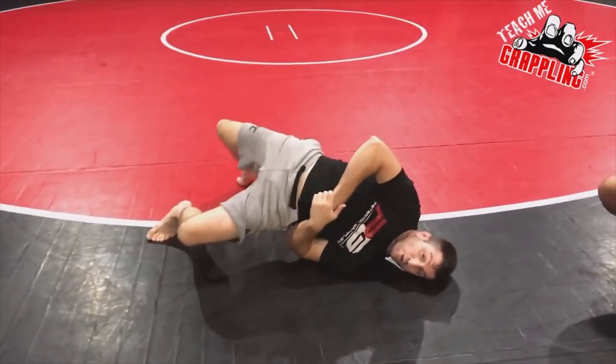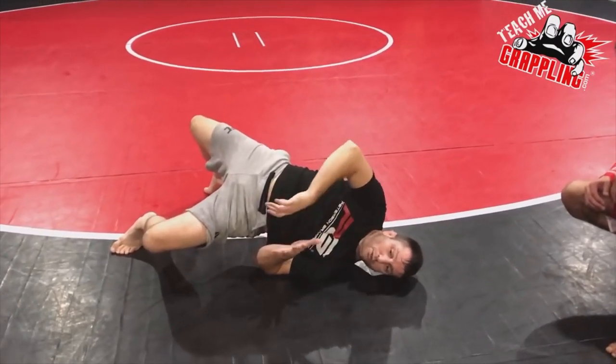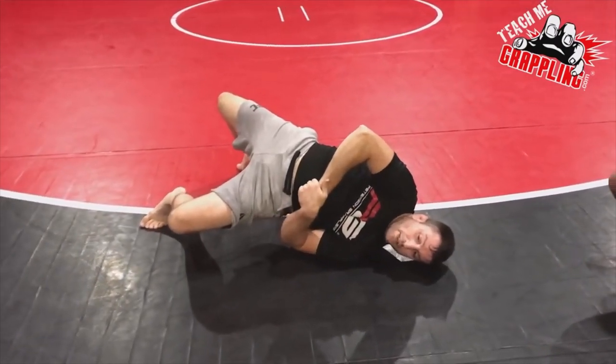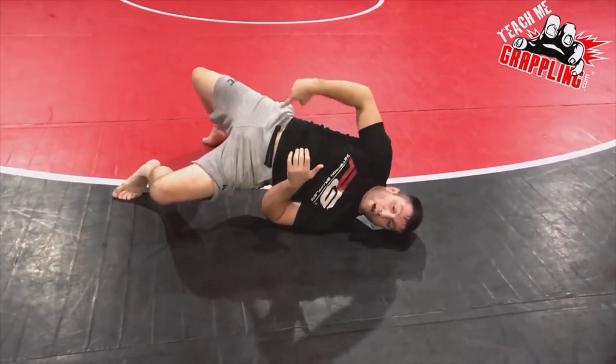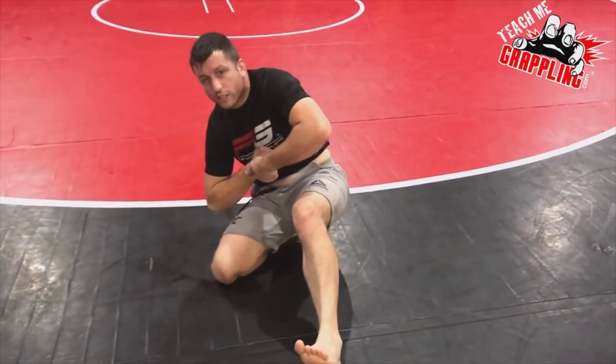I go up, bridging, throwing him off of me for a split second. The stronger you are, the more explosive you are, the better. And then watch my left leg — as I drop on my right hip in one movement, and then now I'm ready to go to another guillotine.